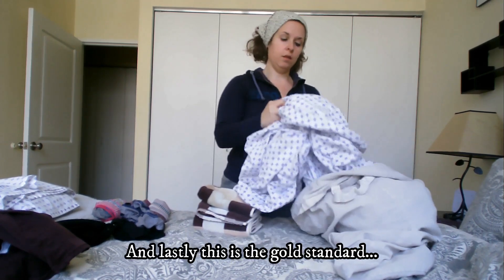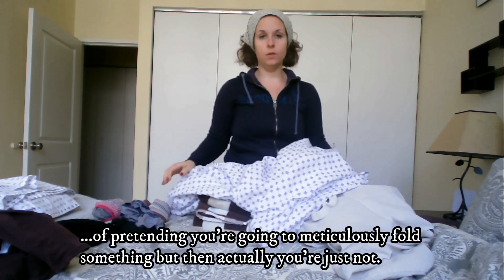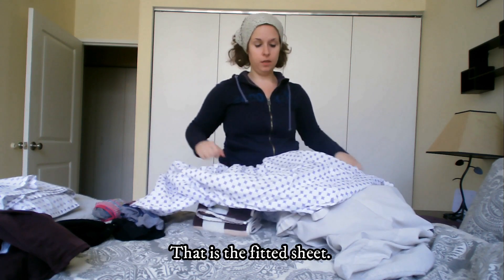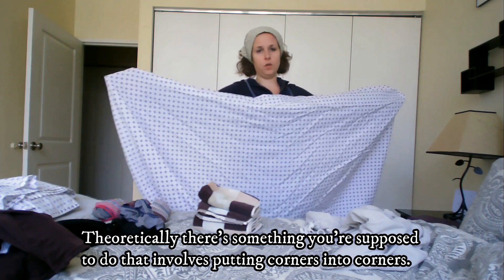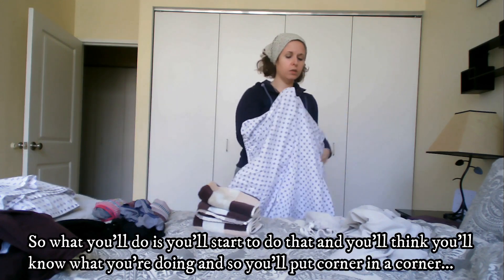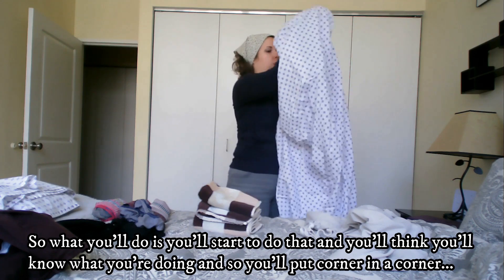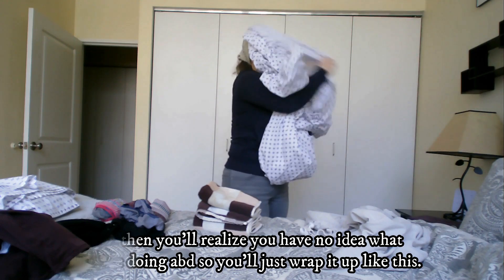And lastly, this is the gold standard of pretending you're going to meticulously fold something, but then actually you're just not. That is a fitted sheet. Theoretically, there's something you're supposed to do that involves putting corners into corners. So you'll start to do that and you'll think you know what you're doing — you'll put a corner in a corner — and then you'll realize you have no idea what you're doing.